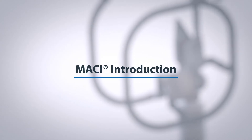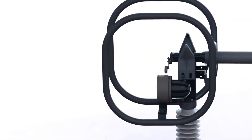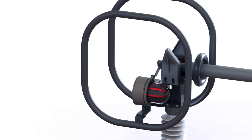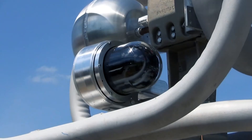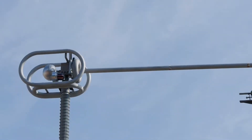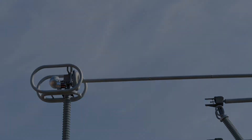Southern States' MACY is a patented magnetically actuated close indicator that verifies proper depth and rotation of a high voltage disconnect switchblade upon closing. Installation of this device is as follows.